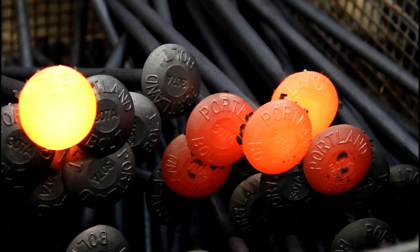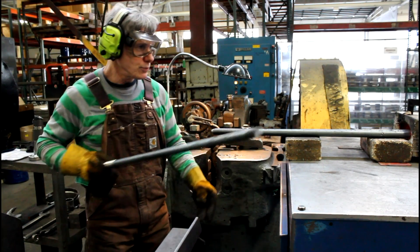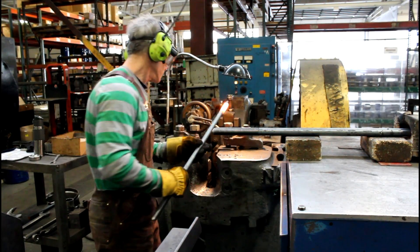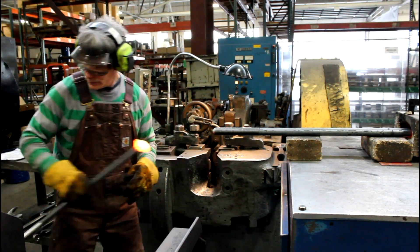This creates a bolt that is a single continuous piece of steel, making it structurally superior to a rod with a nut. One of the many advantages of manufacturing bolts in an upsetter as opposed to other forging equipment like a press is that presses are limited in the length of bolt they can manufacture.